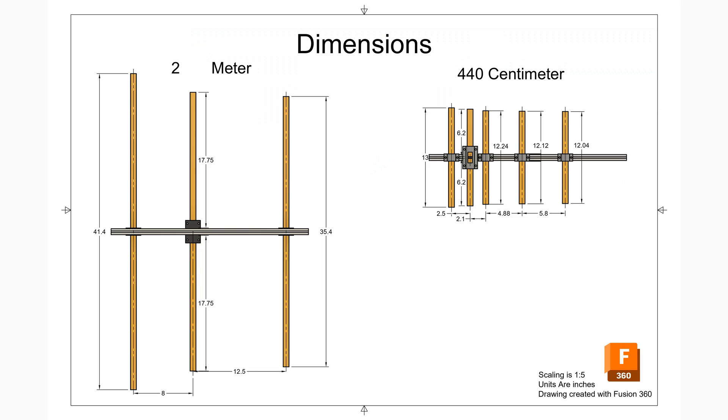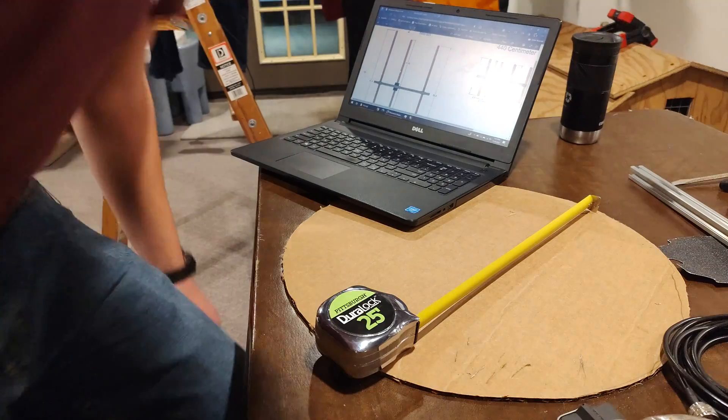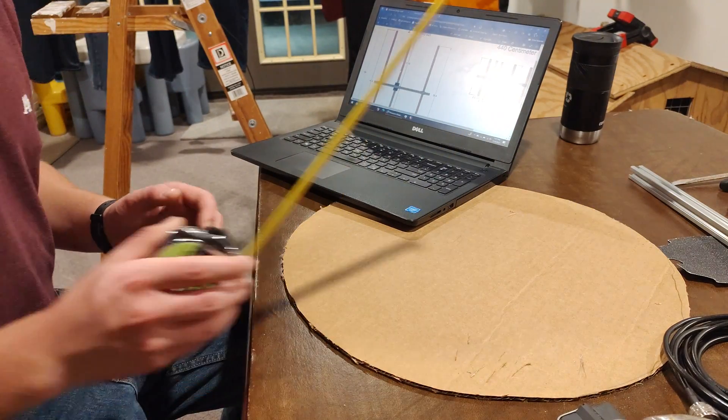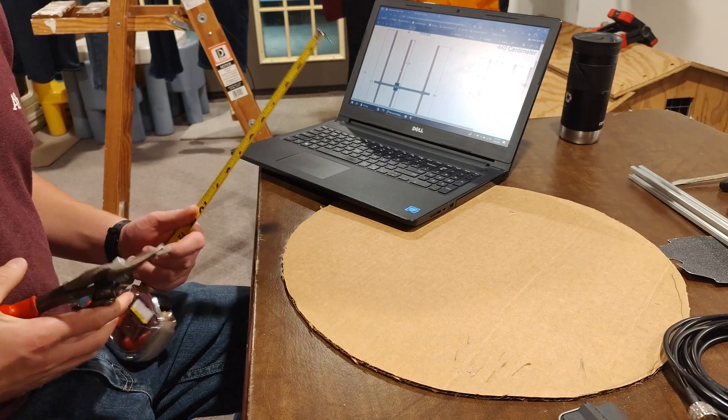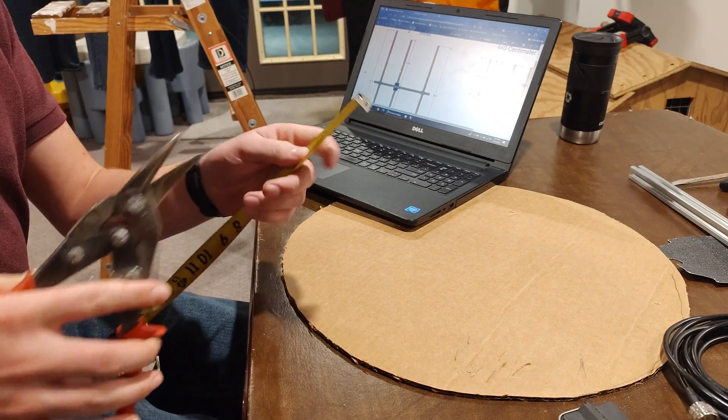These are the dimensions I use, but feel free to modify them if you plan to be resonant on a different frequency. First we're going to cut the 2 meter side reflector, so let's measure it out to 41.4 inches, which is equal to 3 feet 5 and 3 eighths plus a little bit.